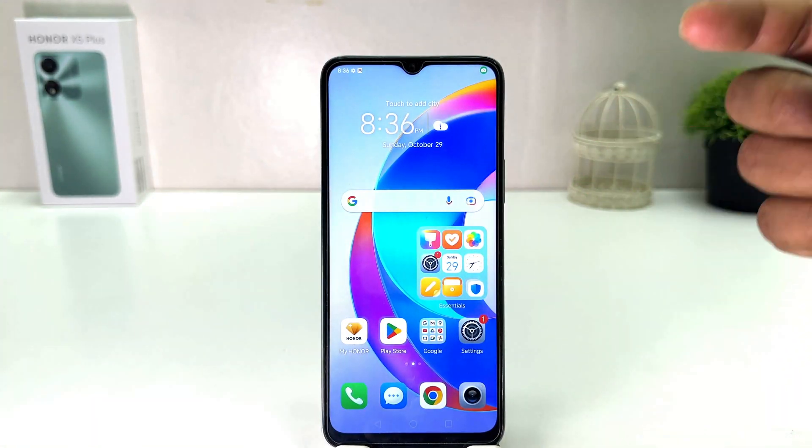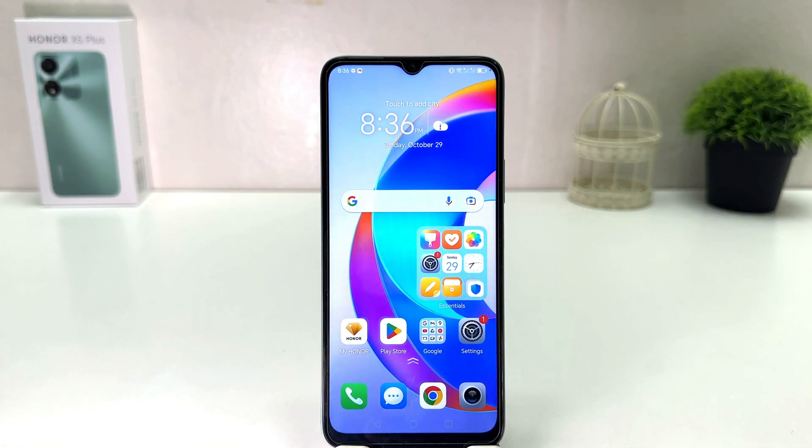Now if I go back and lock my phone and try to unlock it, whenever the device recognizes my face it is immediately unlocked and takes me directly to my home screen. Within this simple way you can easily set up face unlock in your Honor X5 Plus.